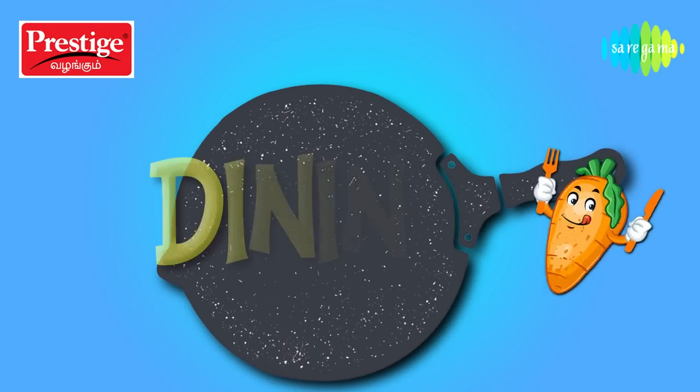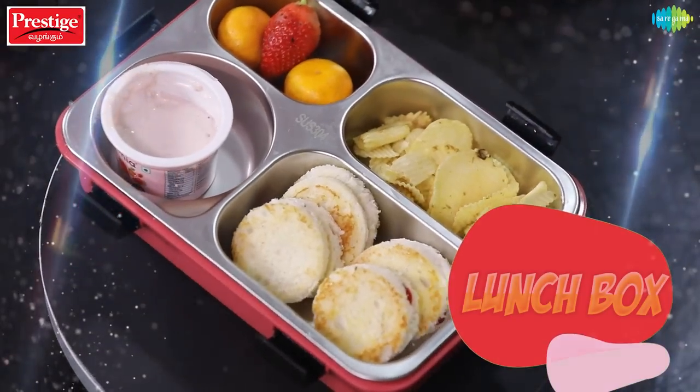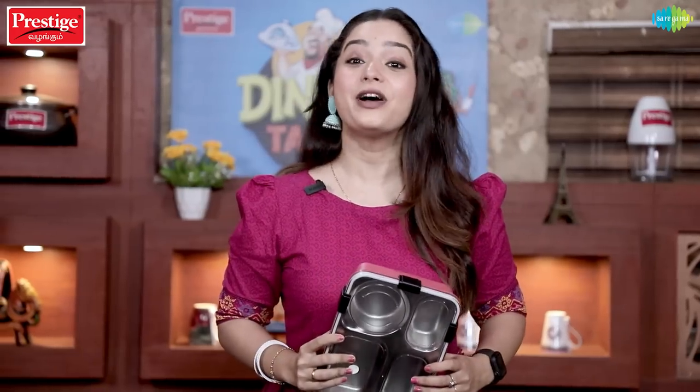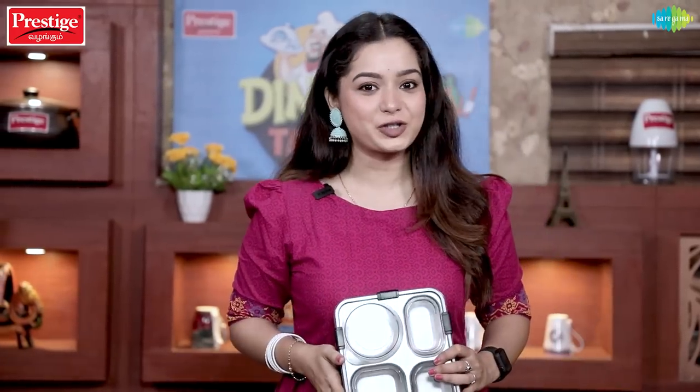Welcome everyone, welcome back to Prestige Presents Dining Table. I am Sushma Nair and today we are going to talk about a lunch box series.